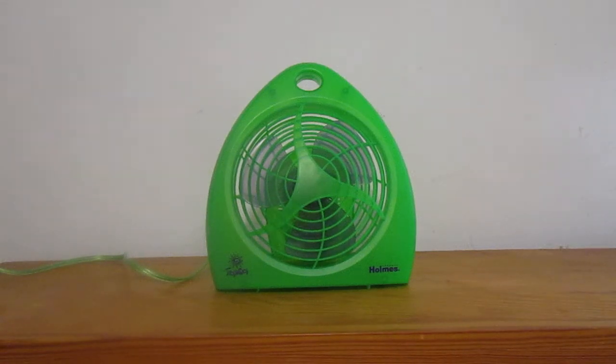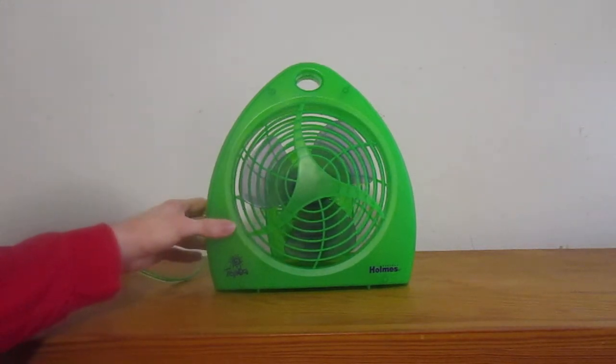Hello, my viewers. Since it's St. Patrick's Day today, I can't think of a better time to make a video of this green Holmes tropical fan.